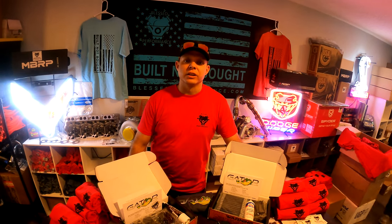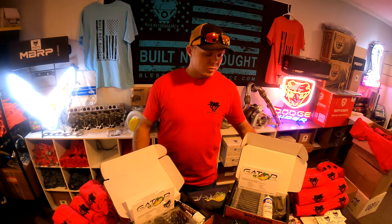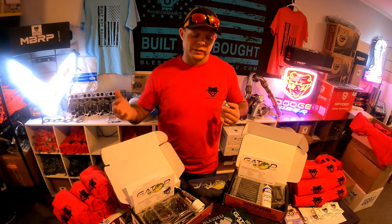Welcome back to the Blessed Performance YouTube channel. Today we're going to talk about Gator studs and Gator fasteners, and why you need to head stud your pickup truck.